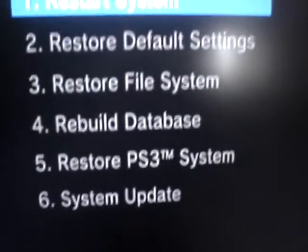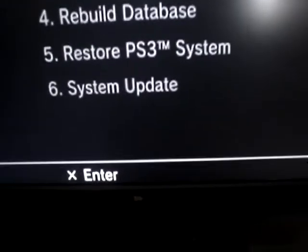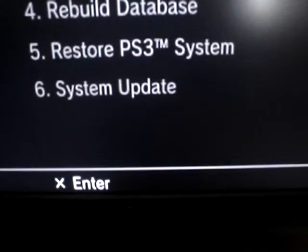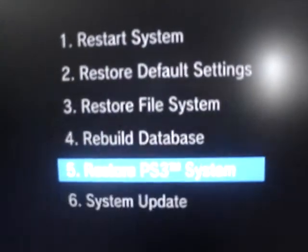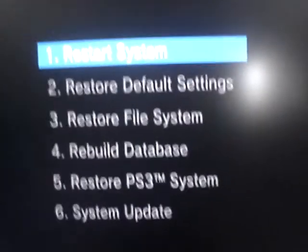Here you have your recovery mode. This can help fix problems with your PS3. If your PS3 is not reading discs or the screen is all messed up or something, you might be able to fix it through here instead of sending it off to Sony.